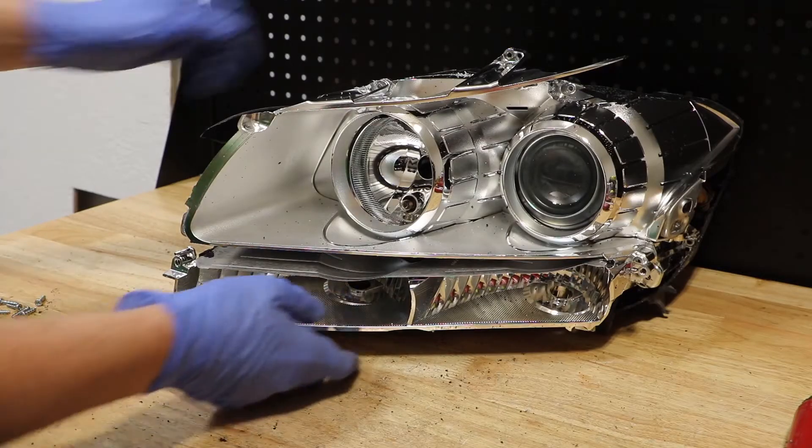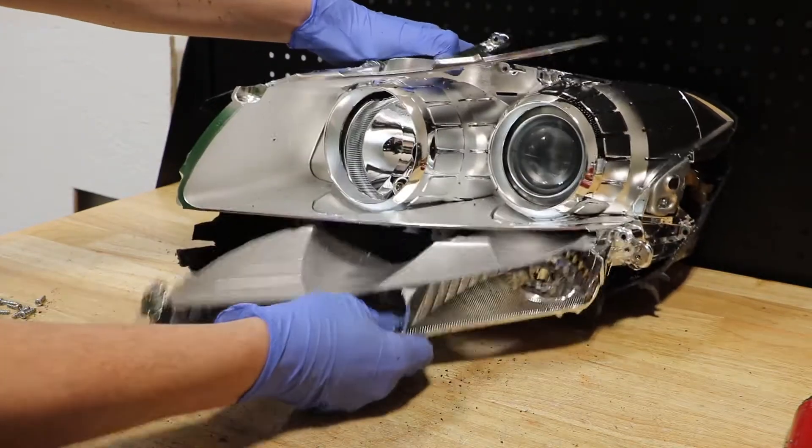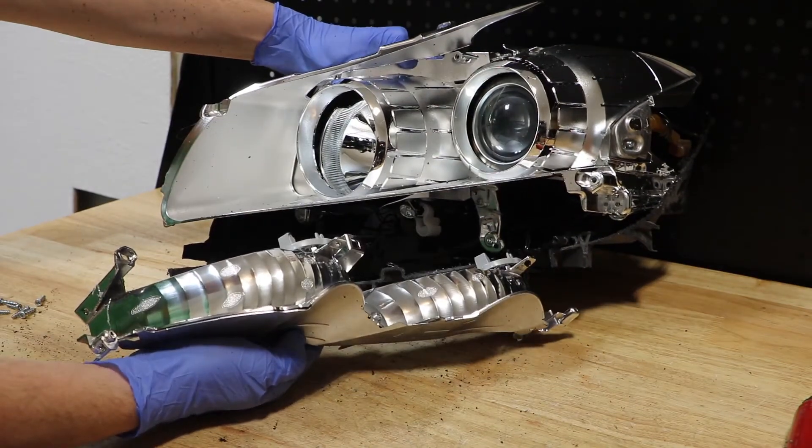With the screws removed, I can now wiggle out the bottom reflector for the turn signals. You can see that they are connected via some wire clips.